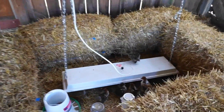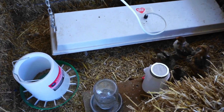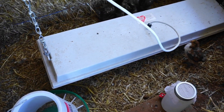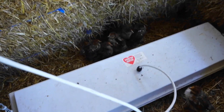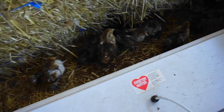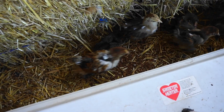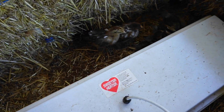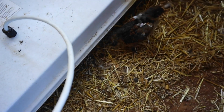Alright, chickens — let's check y'all out! Oh my, look at those babies! They're starting to get white on them. Oh my, they're cute — I've got two little frizzles! Let's go to the shop and see what the guys are doing.